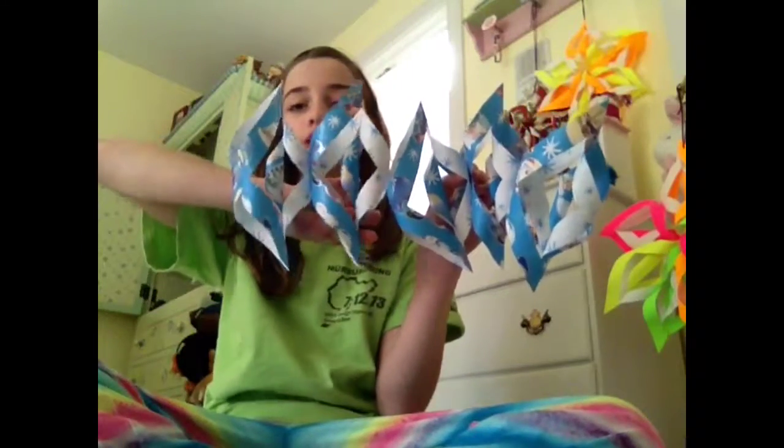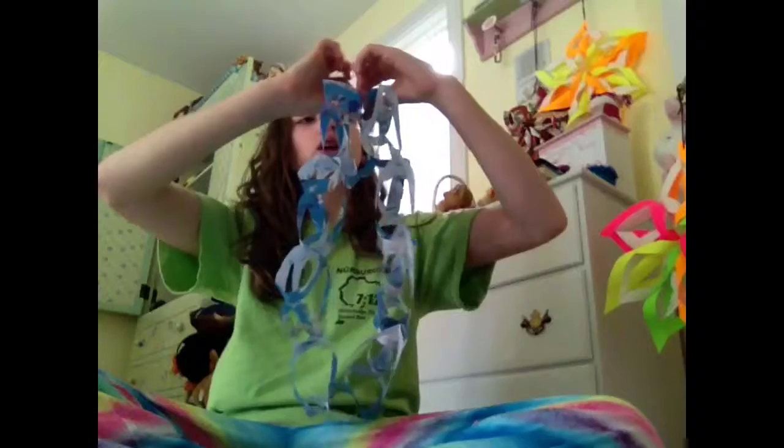Once you have all eight on, it will look like this. You can add them on in groups when you are a beginner, or you can do it one at a time. Once you have all eight connected, do not tape it in a circle — that would be wrong. You can stop here and use it as something to wrap around your tree by adding more until the width of your tree would work. But right now we are making a snowflake.